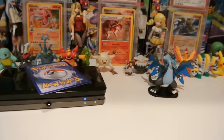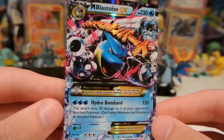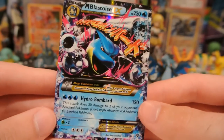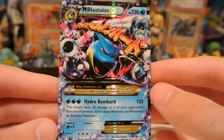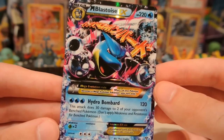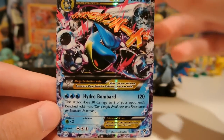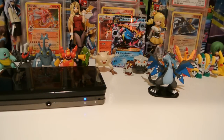And my actual rare — oh, wow. It's a Mega Blastoise EX. Oh man, that took me by surprise. Oh my gosh, that is such an awesome card to pull. Mega Blastoise with Hydro Bombard: 120 for three water, and it does 30 to two of your opponent's benched Pokemon. Really cool. That is a sweet, sweet pull. Let's put that in the background next to Charizard.